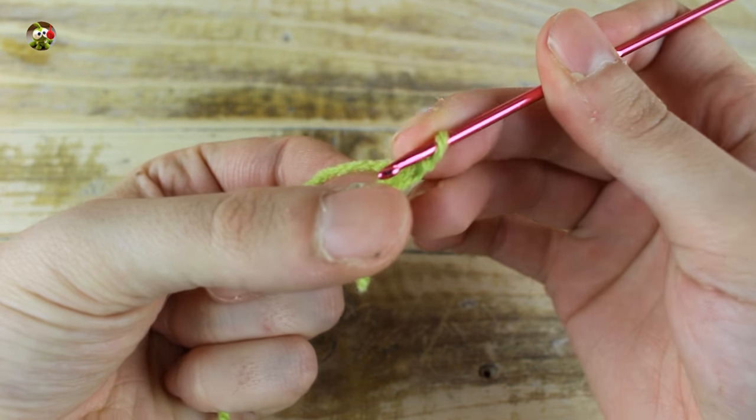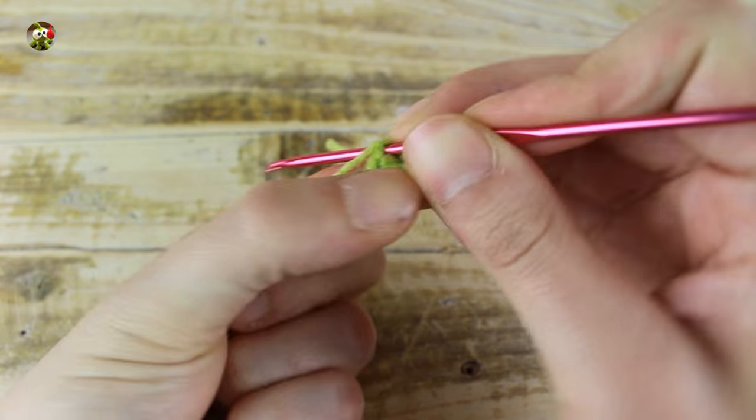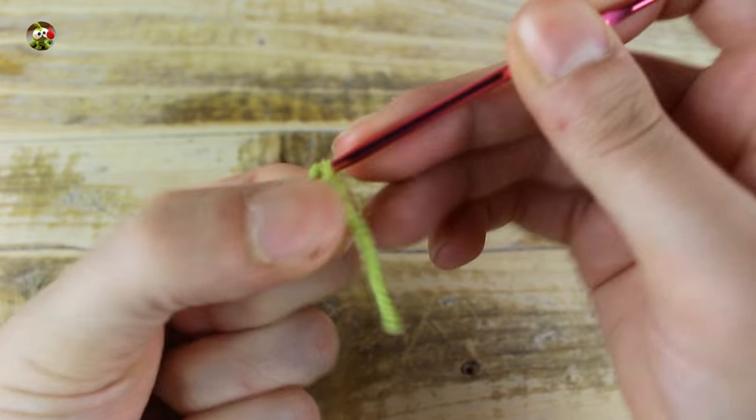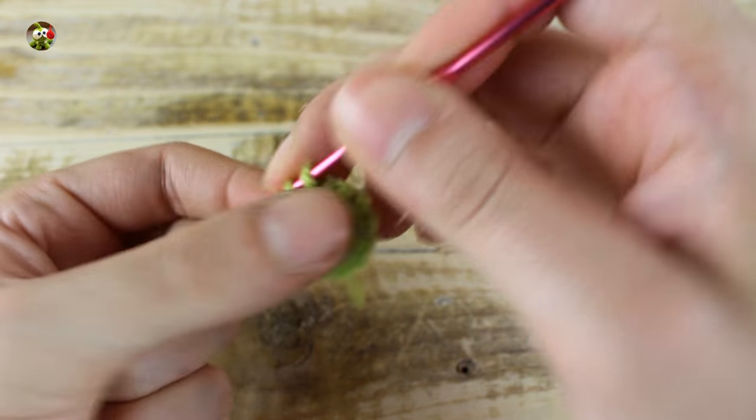For the head, make 6 single crochets in a magic ring. In the next round, make 1 increase in each stitch for a total of 12 single crochets. In the next round, make 1 single crochet, then put the marker.